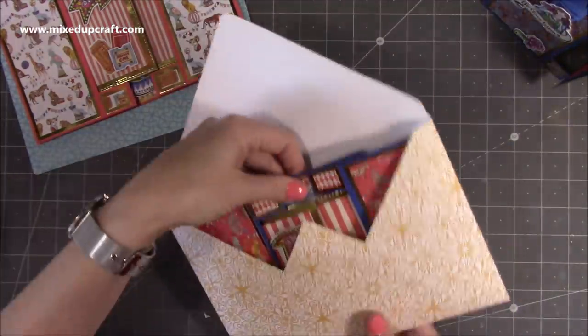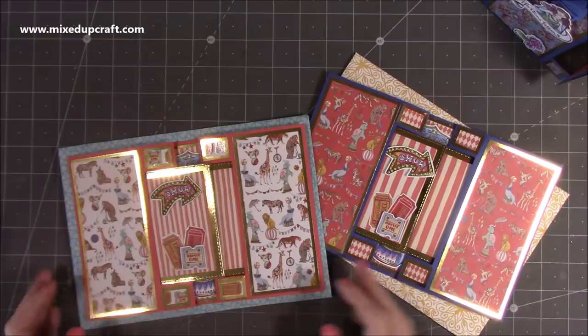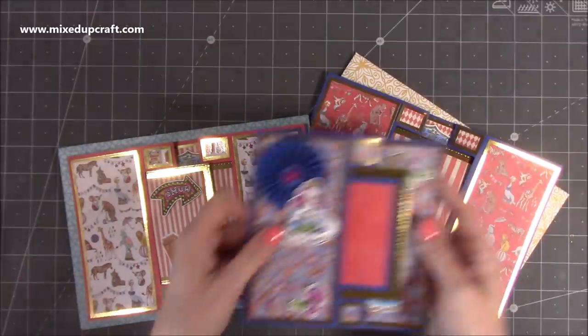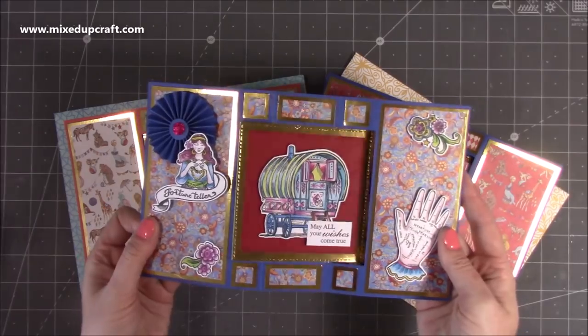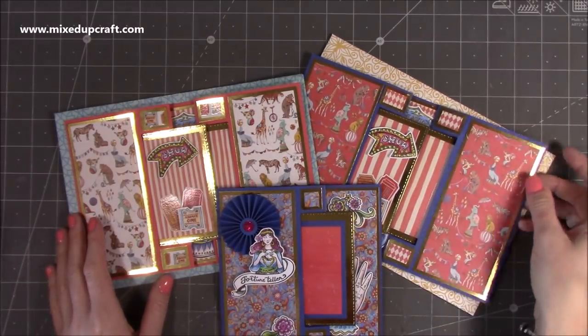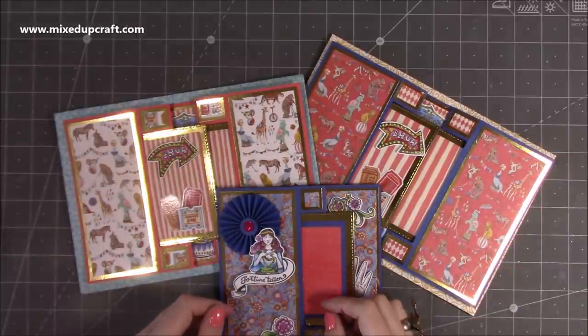That's the tutorial for today finished. I think they are fantastic. Whether you're doing the double flip-flap or the single flip-flap, they all look wonderful. If you've enjoyed today's tutorial please give me a thumbs up and consider subscribing if you haven't, so you get to see more fun card ideas. I'll be back very soon with another video.